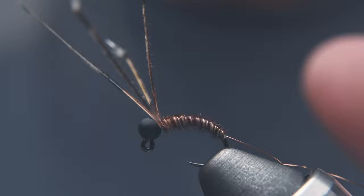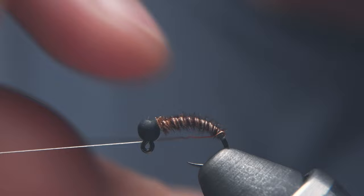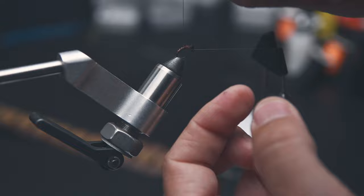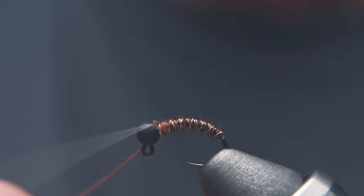Then I'm going to lock this in — three wraps behind, and then three wraps in front. Clip those off. Stick the bobbin back in the cradle to give myself room to wrap the ribbing all the way forward. Take your time here so you can get nice, evenly spaced ribs. Lock this in by doing three wraps behind again, then three wraps on top, and you can spin it off.